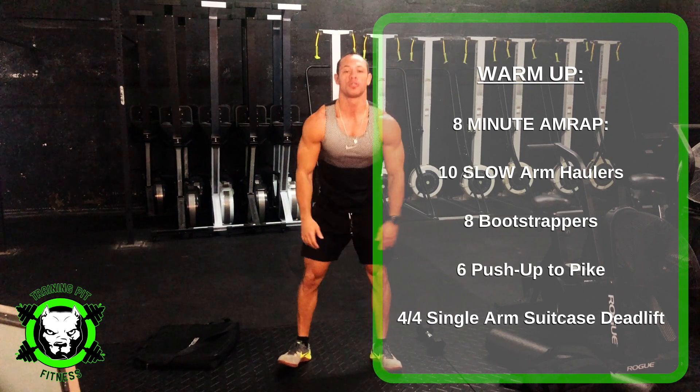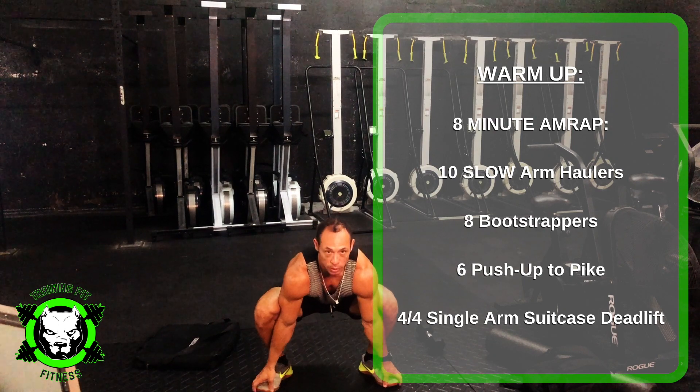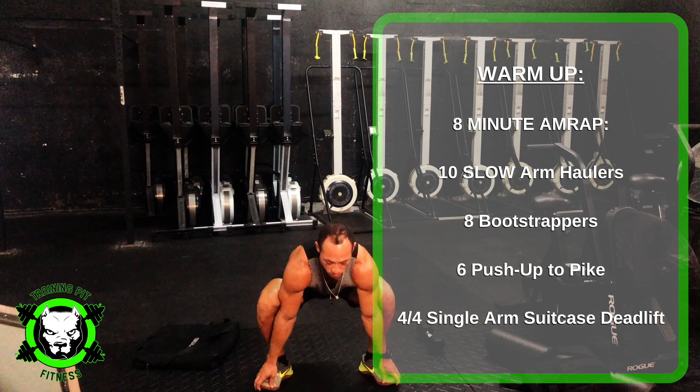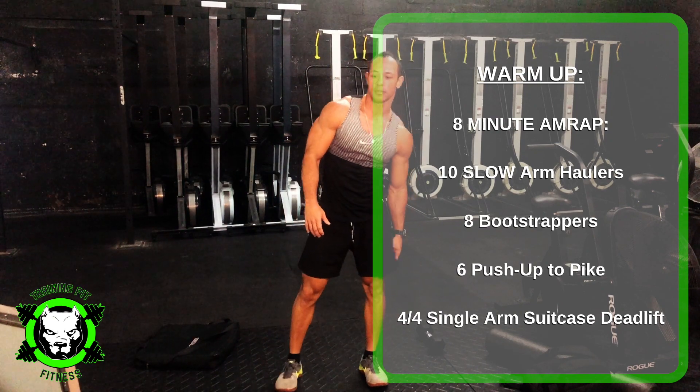Then you have 8 bootstrappers. You're going to be squatting down, chest up, grab onto your feet if you need to, raise your hips, back down. The idea here is to stretch out your hamstrings.